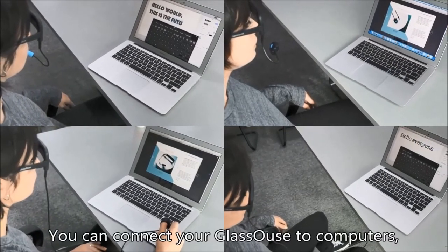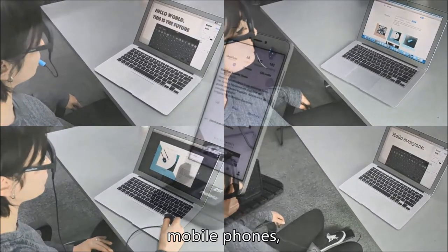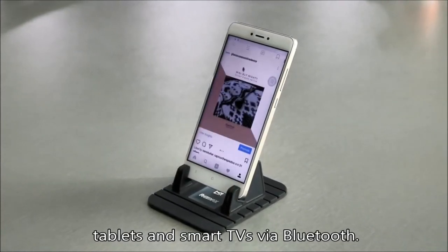You can connect your Glasshouse to computers, mobile phones, tablets, and smart TVs via Bluetooth.